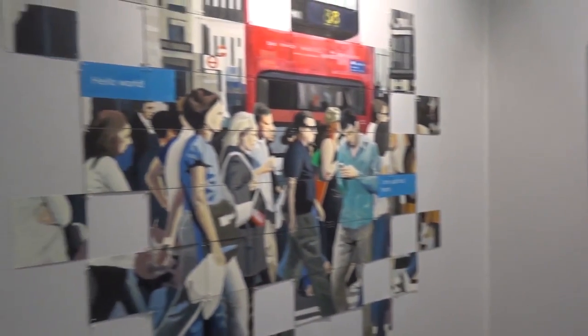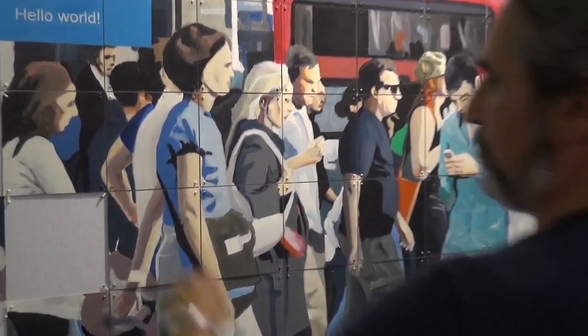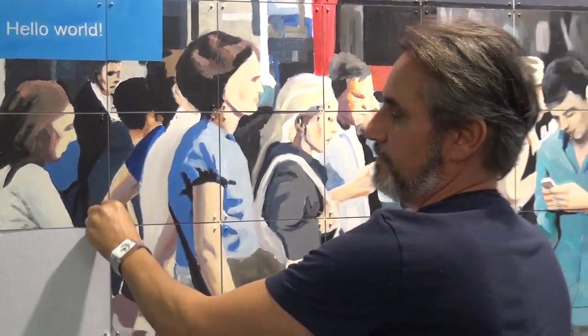Today, I proposed it under this shape. But after, everyone can change the place. They are all dissociable. So we can take possession of the mural.